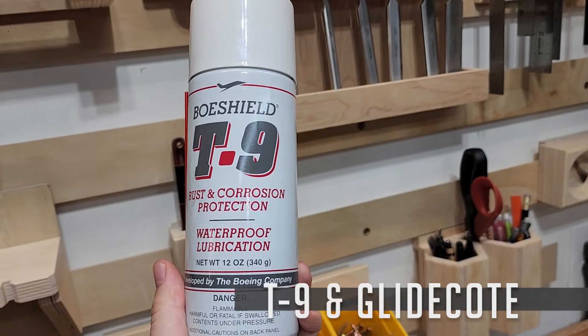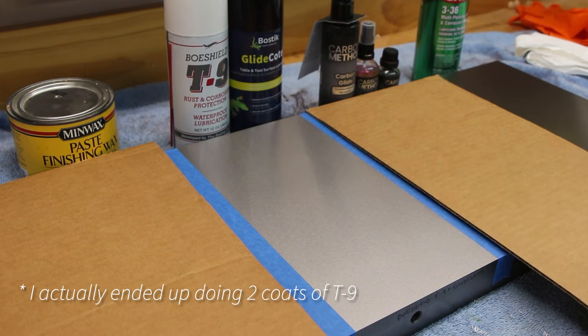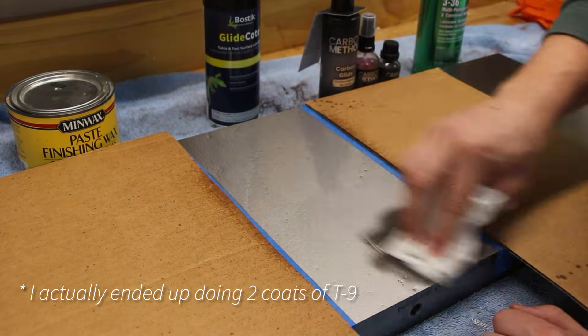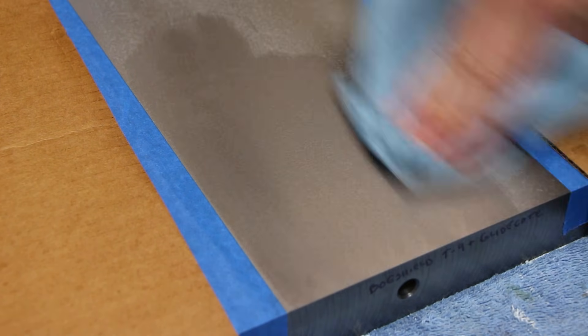The next method is the one that I currently use on all my tools. It consists of one coat of T9 Bow Shield, which is for rust prevention and protection, and then I apply a top coat of Glide Coat on that to reduce any friction on the surface.